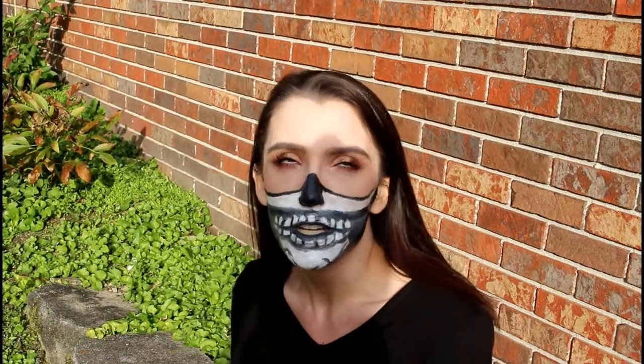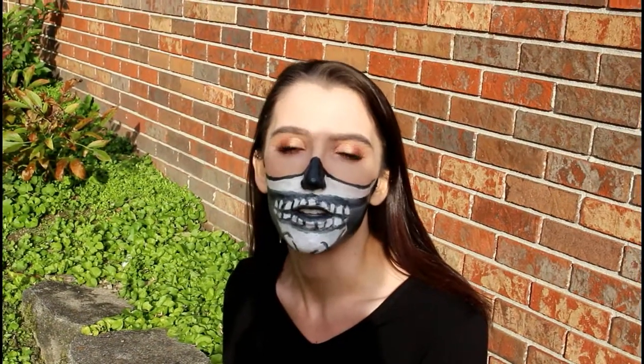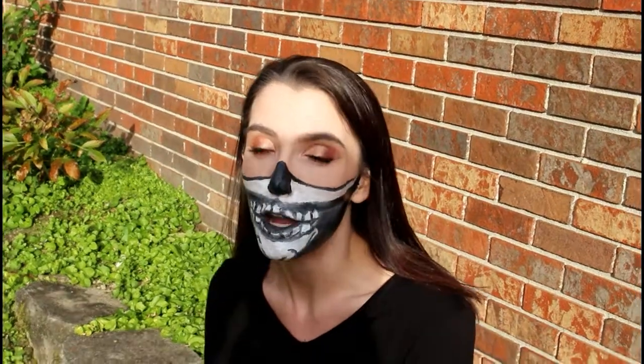I'm not sure how much of this is gonna make it into the video, but I've done this three times in the last three days with different types of makeup because it never comes out exactly right.